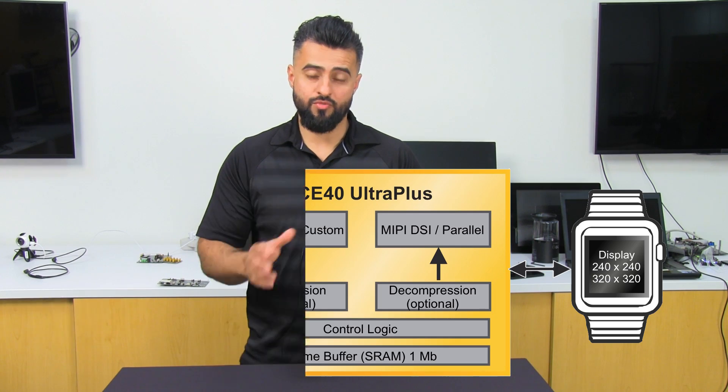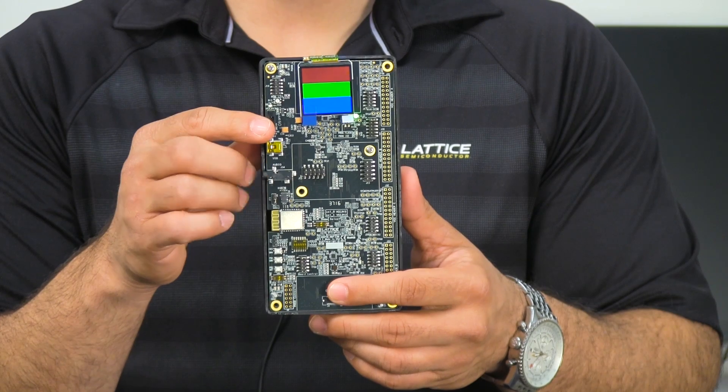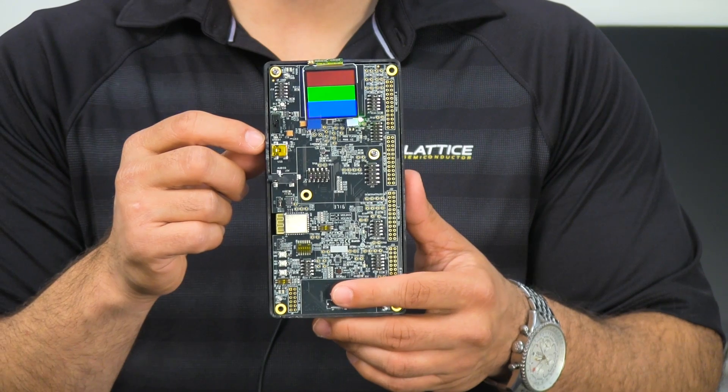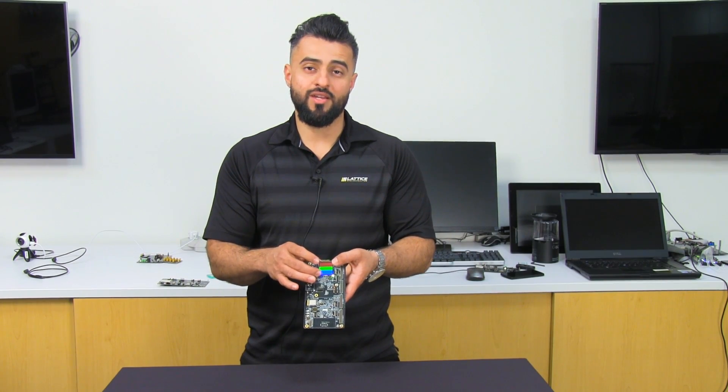I already have the configuration file built into the integrated SPI flash. When I turn on the display, you can see the LED turns on, which lets us know that the configuration has been successful. And you can see a color bar, letting you know that we are now able to drive this image directly to the DSI display.